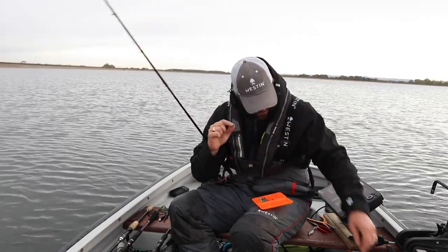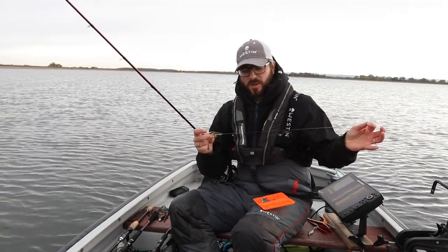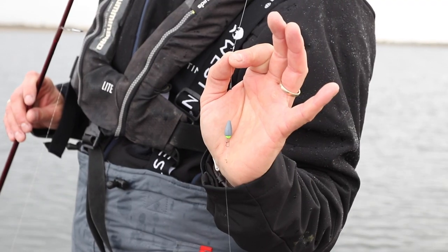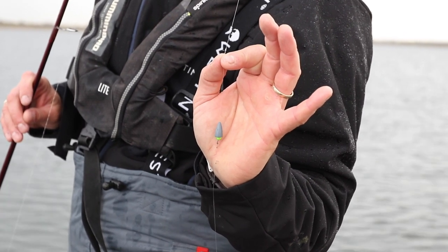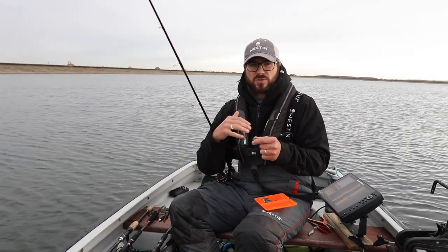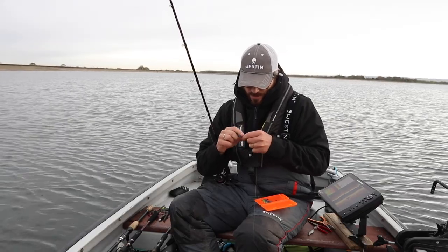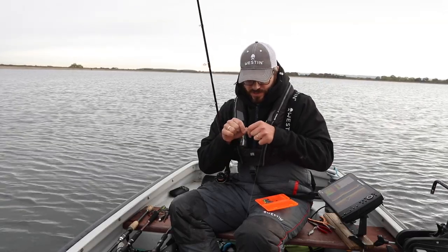For a Carolina rig I attach about 50 centimeters or so of leader. If it was a Texas rig I'd just use this clip to clip the hook straight on. So all I've got is a rubber stopper, my Carolina or Texas weight, a bead, and then my clip — makes it really versatile and I can swap between shads and all different things.